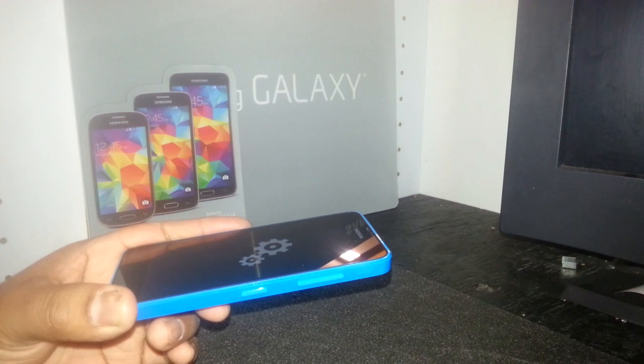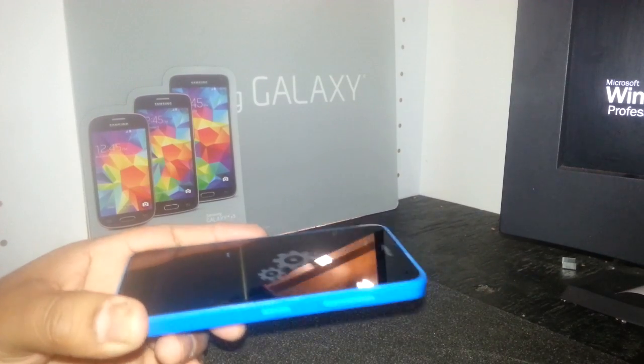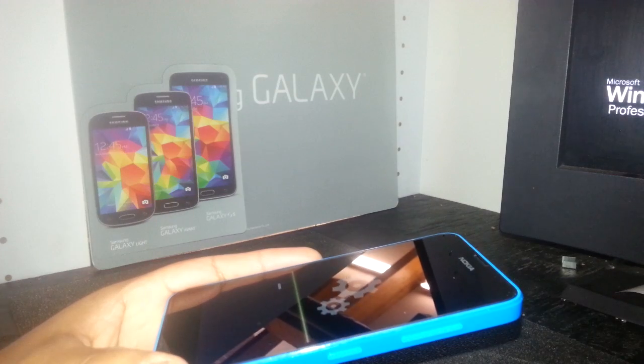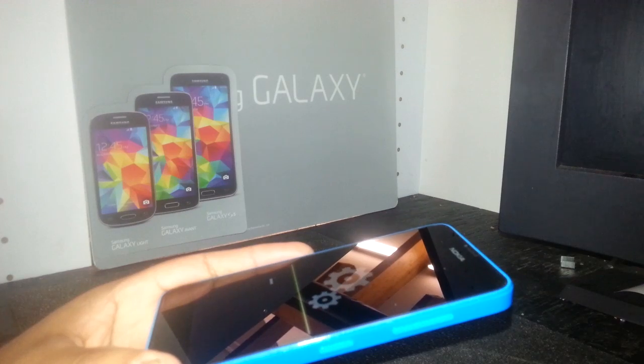You'll select your language. If you already have a data account on this phone, it will automatically program the phone. If not, you can register your Wi-Fi and activate the phone through Wi-Fi.